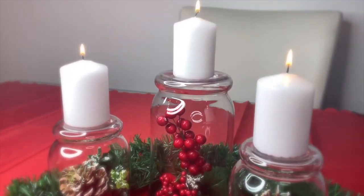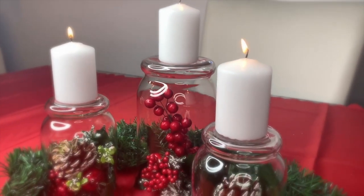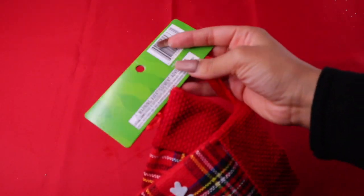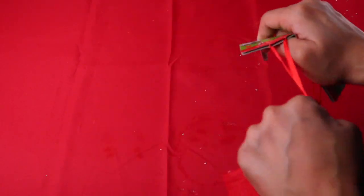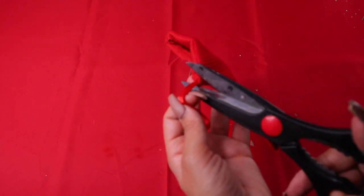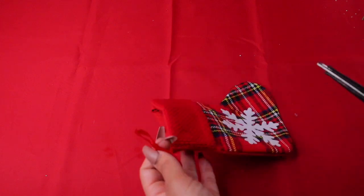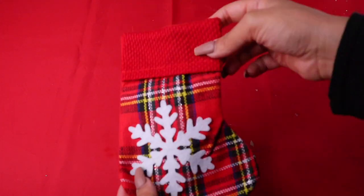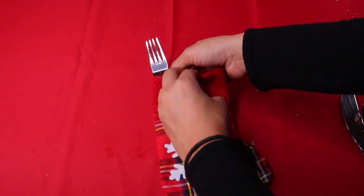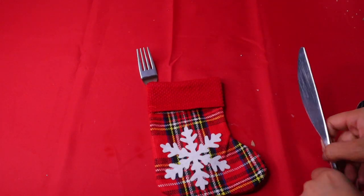I went ahead and lit my candle so you can see how it looks. One of the easiest things to add to your table is this little cutlery holder. Find some small stockings from the dollar store, cut off the little hanging part, take your cutlery, and fit it in — literally that's it!